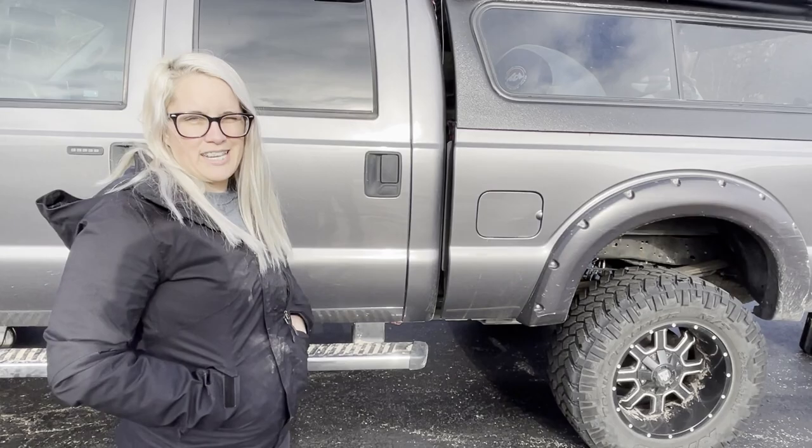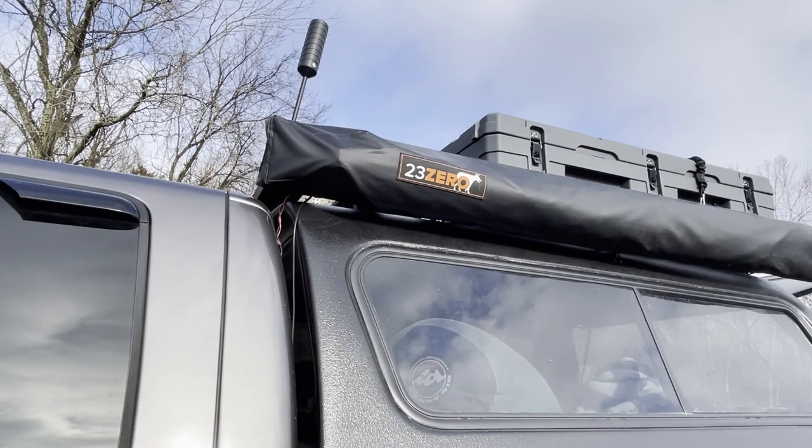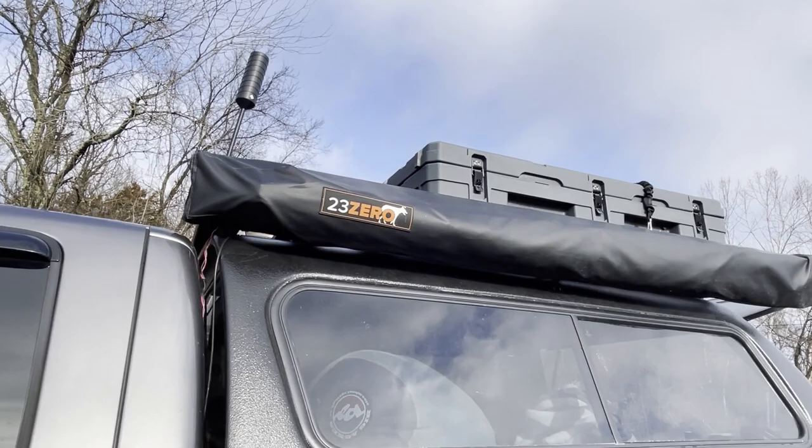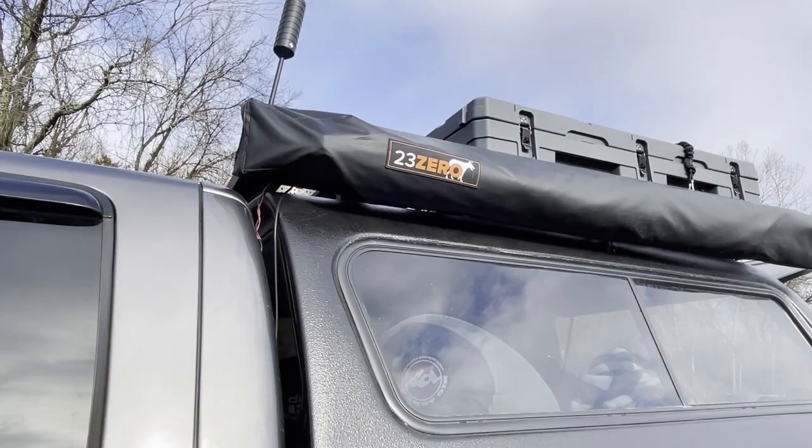The cell phone booster - we use it all the time. It's wired in so we just turn it on and off when we need it. It's on a RAM mount so I can loosen the nut and fold it over when we need clearance or when we take the boxes off and know we're not going anywhere crazy - nobody even knows it's there.